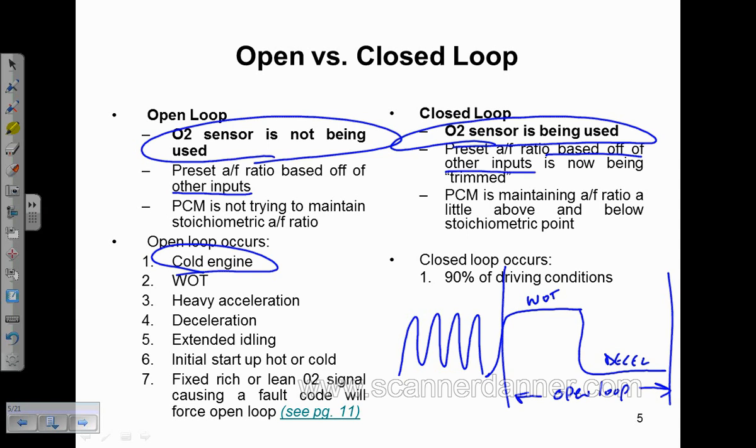We still base our fuel correction and air-fuel ratio on other inputs: barometric pressure, engine temperature, intake air temperature, throttle angle, mass airflow, and RPM — those all factor in both modes. The only difference is in closed loop, we're going to try to maintain a stoichiometric ratio for the catalytic converter to do its job — a little bit rich, a little bit lean. As we drive our cars, we're constantly dropping in and out of closed loop.